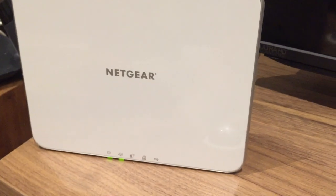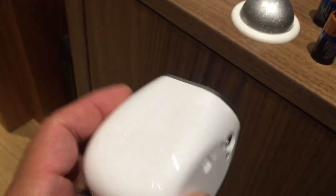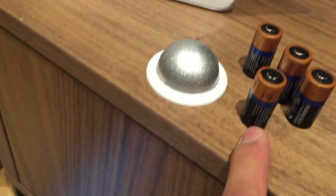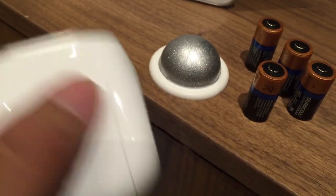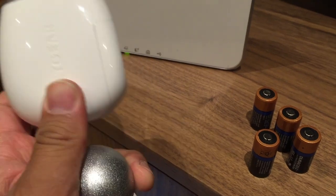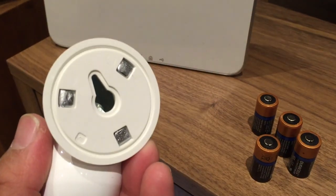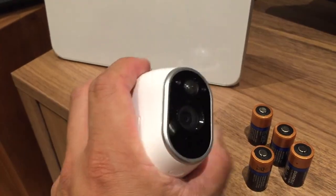Next up, you want to make sure you open up the Arlo and put in the 4 Lithium 3V — CR123 batteries is the model number here. And if you're wondering what this round device behind here is, it's actually the mounting bracket. You can see that it's magnetized to the Netgear Arlo and that's what makes this so unique. You can actually peel it off, put it on, and this mounting bracket is so easy to install and has it going in any which direction to make sure you capture the content you need to capture.